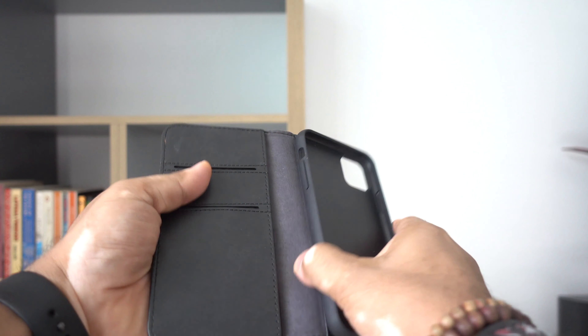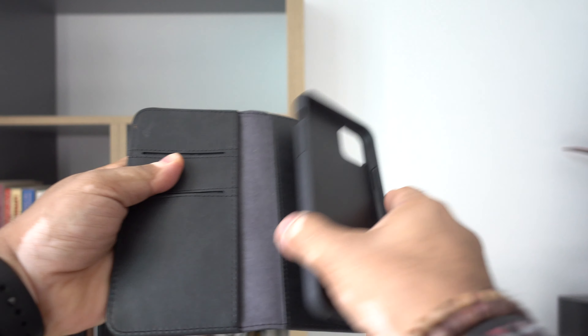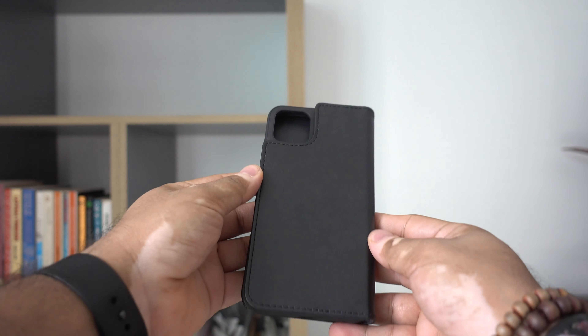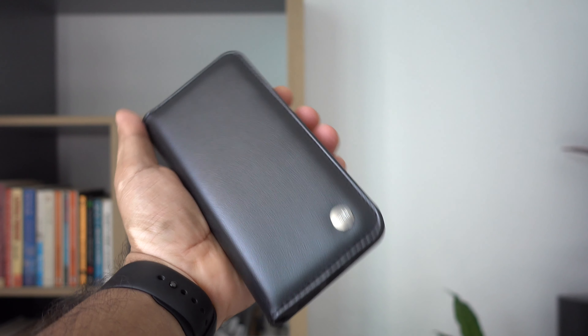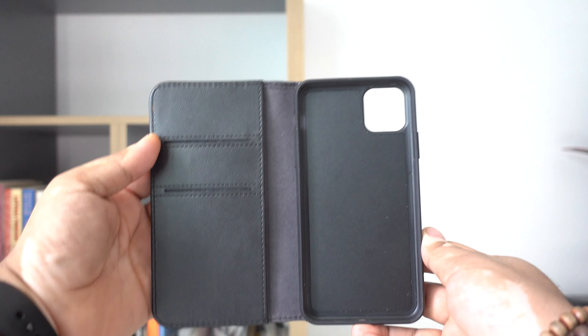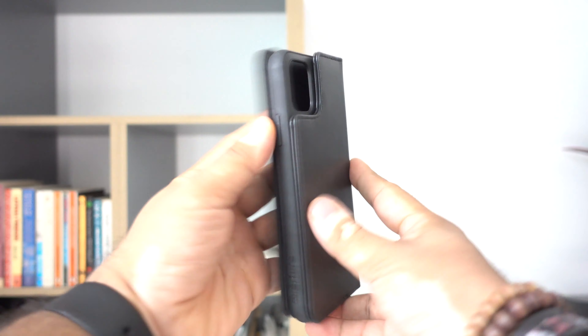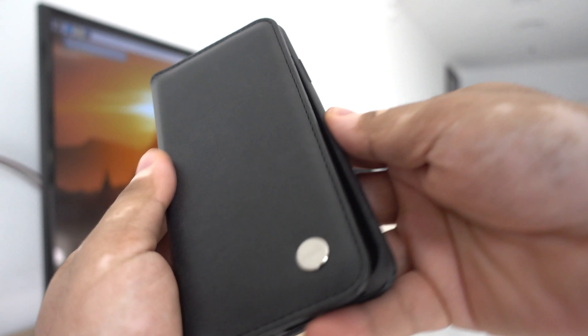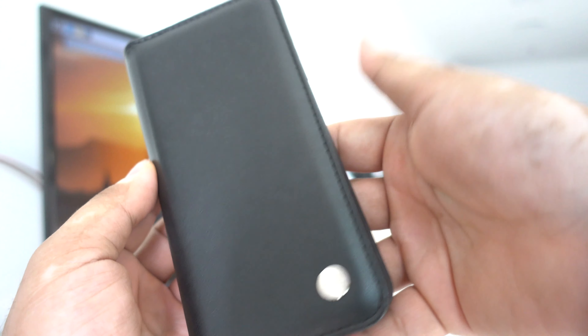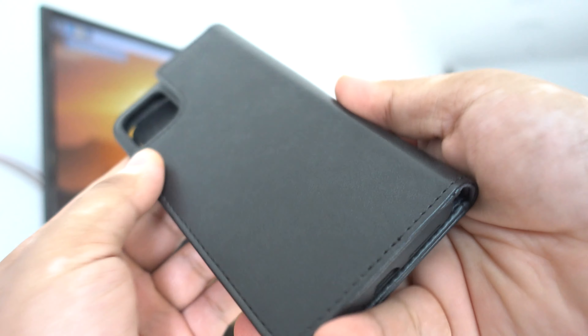Moshi's Overture case also comes with military grade protection, so you can be sure that both Moshi cases will protect your iPhone effortlessly. The case itself is not that bulky, but the detachable wallet makes the whole case much fatter — perfect for people with purses to carry this around. The leather is premium and it's vegan. The case also comes with built-in compatibility with the Moshi Snap-to mounting system.